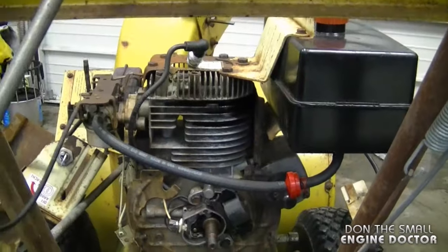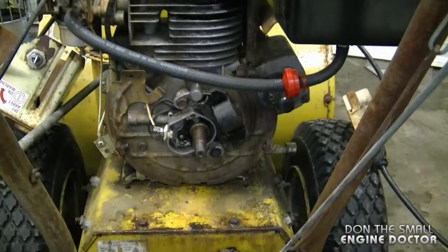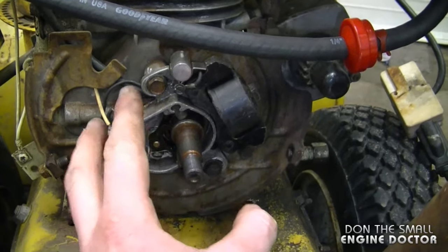Hey guys, welcome back to my channel. Today I'm going to show you a proper starting position for the magneto on older Tecumseh engines. It's the part that holds the coil, points, and condenser on these older engines. Here's an older engine on an older snow blower, and this is what I'm talking about here.